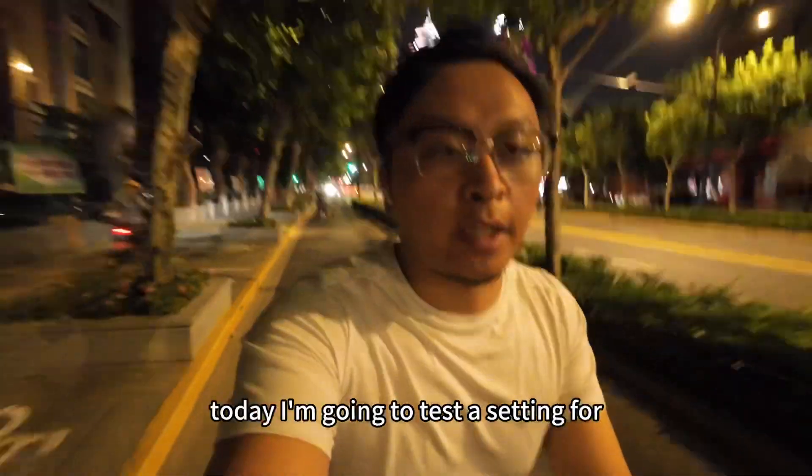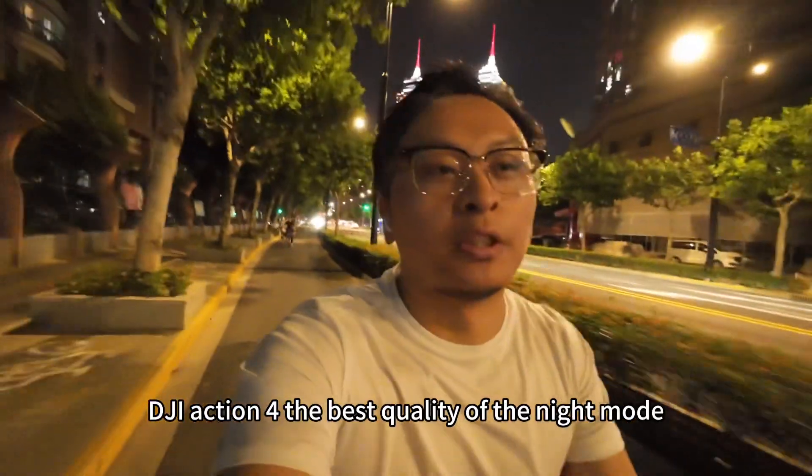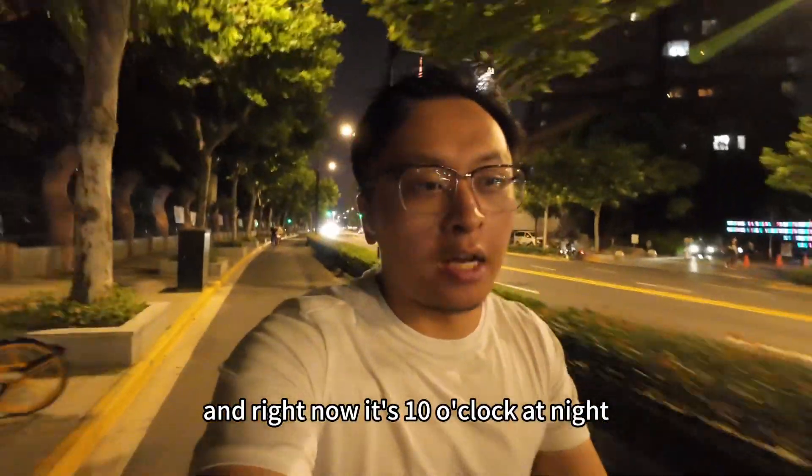Hello guys, welcome to my channel. Today I'm going to test a setting for DJI Action 4 — the best quality of the night mode. Right now it's 10 o'clock at night.